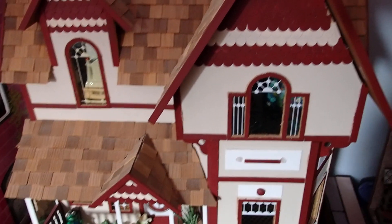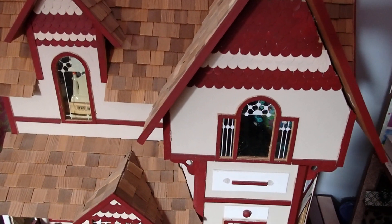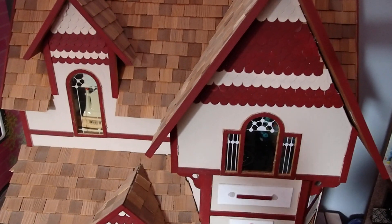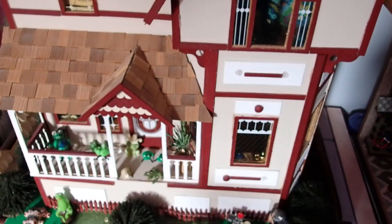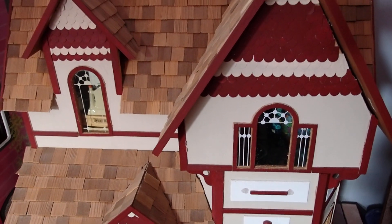I bought this house at a thrift shop a while back for $25. As I was walking out of the thrift shop I happened to look to my right — I believe it was my right — and something caught my attention. I think it was the colors. When I looked up, there it was. I just could not believe that I almost walked out without noticing it, and everything is original. The colors that you see right now, everything is original the way I bought it.